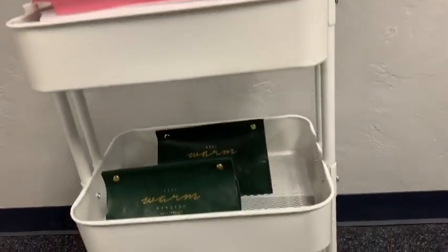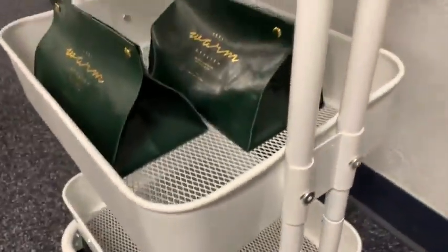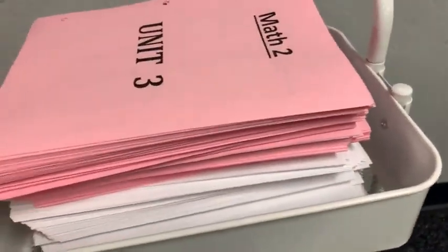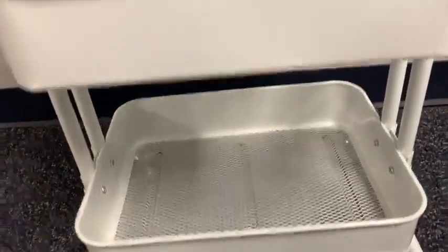I purchased this white rolling cart for my classroom. This cart has three levels and each level can hold around 40 pounds — it said 20 kilos. I always need extra storage and I need to be able to carry books in different places, and this is really nice for that.